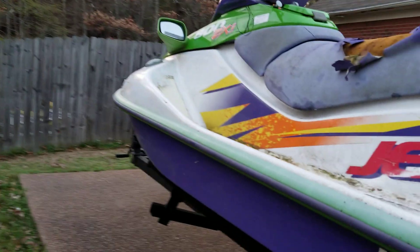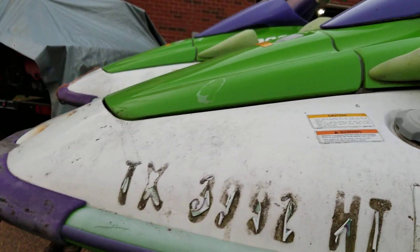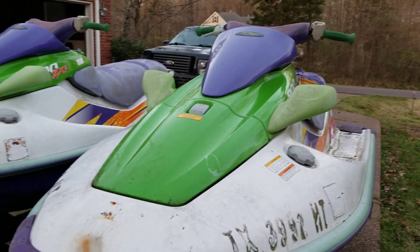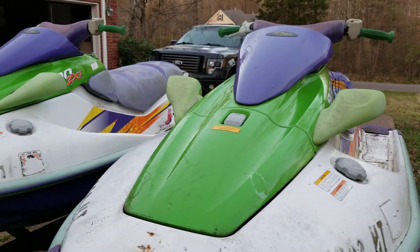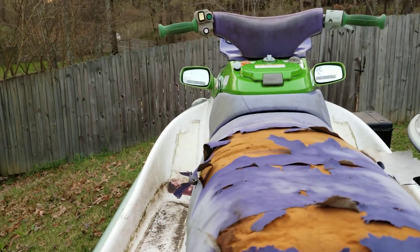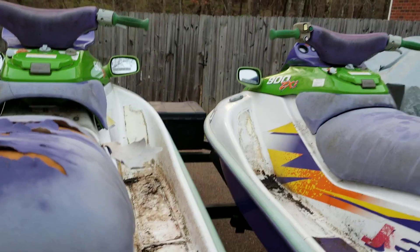When I say it looks good, I'm talking about there's really not a whole lot of oxidation on these things. But there is one thing I'm going to show you — these aren't really two skis, they're really one. So I have an opportunity here to build one ski out of two. The guy I got these from had no clue — he had never popped the seats off or looked at the engine. The seats had actually just kind of molded to the hull. Anyway, he popped off this ski first. I only had about two or three minutes to look at these things before it was time to get them out of there.